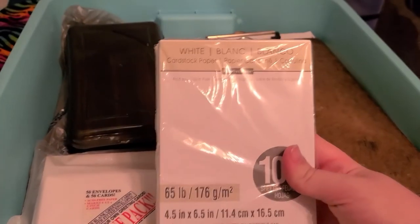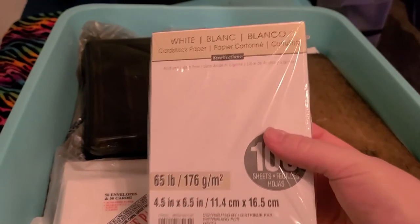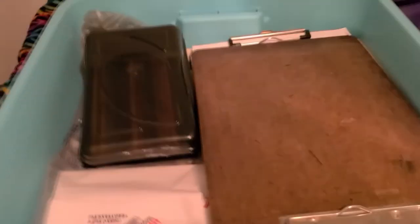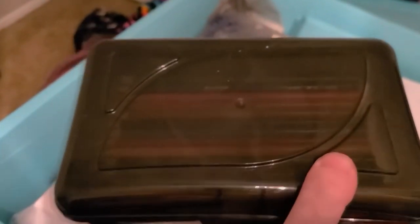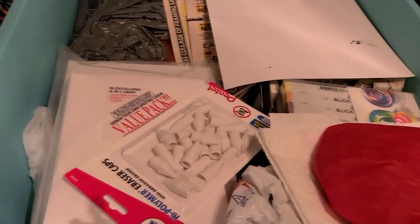Oh my gosh, it's so nice to have my tester cardstock pieces back. It's like everything is brand new again. Look at this — so much stuff. I think this was one of my sets of either Crayola or Crazy Art here. Yeah, these are Crayola. Oh my gosh, there's so much stuff in here.